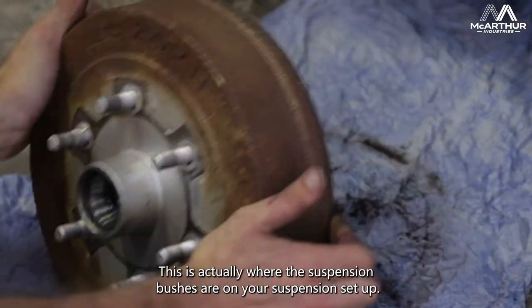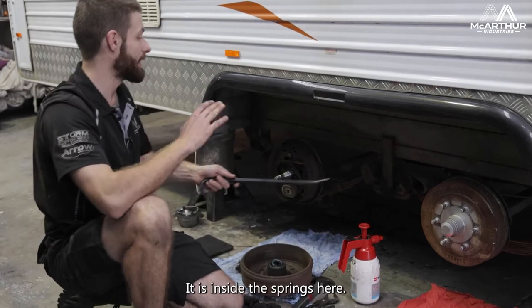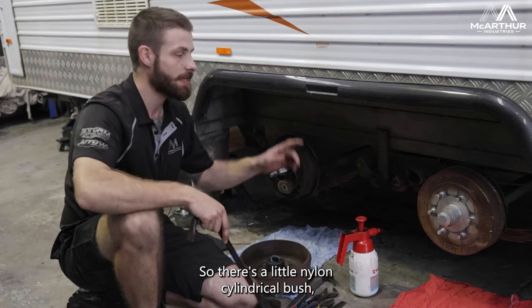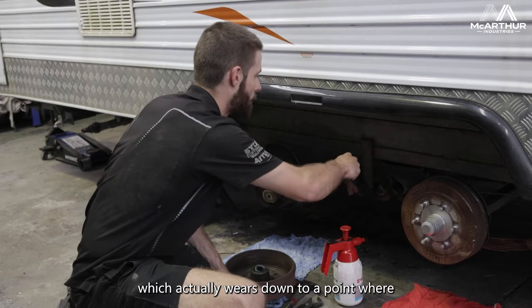This is actually where the suspension bushes are on your suspension setup. They are inside the springs here — there's a little nylon cylindrical bush which actually wears down over time.